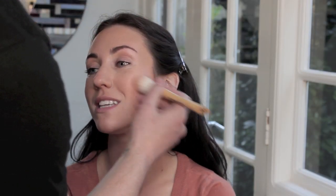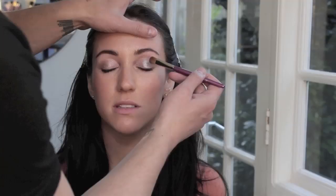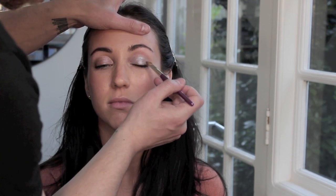I'm applying blusher in a very bronze shade to the cheeks and just into the temple area as well. Then I'm going to use a cream eyeshadow applied just to the eyelid, and we're going to go over this with a slightly off-silver eyeshadow to reinforce it and stop it creasing. Just apply this to the entire mobile lid.